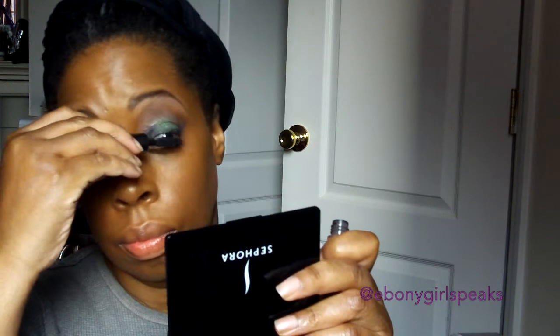The mascara I'm using is Benefit's They're Real. I really like this mascara, but I'm not going to show much of what I do because I have very few lashes — in order to get some I have to really work hard and I get just a little bit.